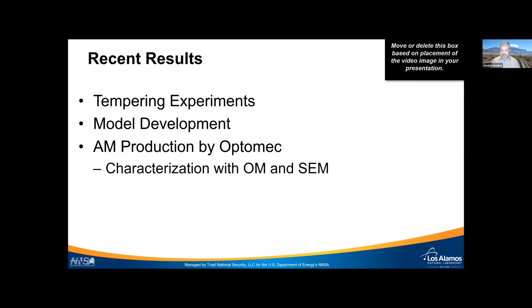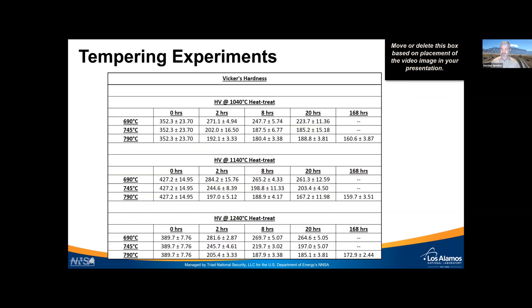Recent results: we're going to talk about tempering experiments, a bit on model development, and then summarize some of the initial candidate manufactured materials made by Optomech, with characterization by optical microscopy and SEM.